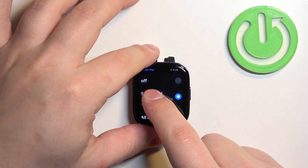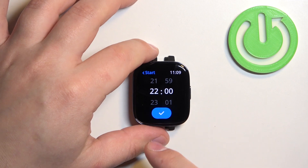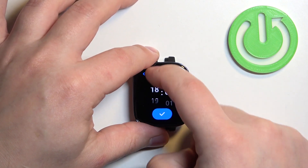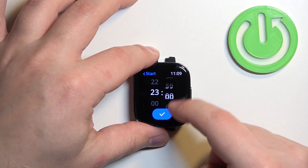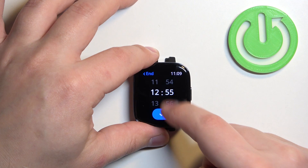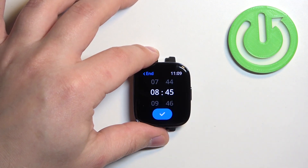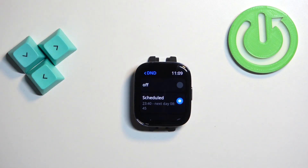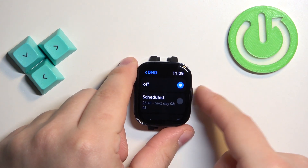To change the schedule, simply tap on this option. You will see the start time — you can set the time at which the do not disturb mode should turn on. Next we have the end time, the time at which it should turn off. Once you're done you have your schedule and the do not disturb mode will be turning off and on automatically.